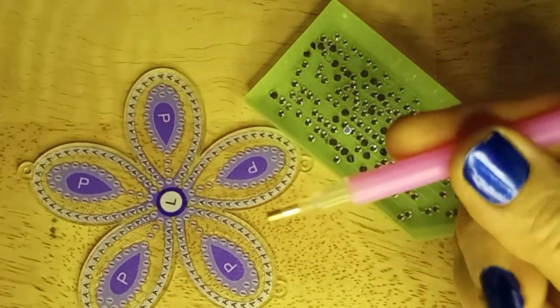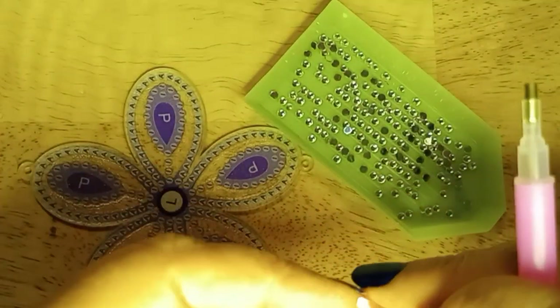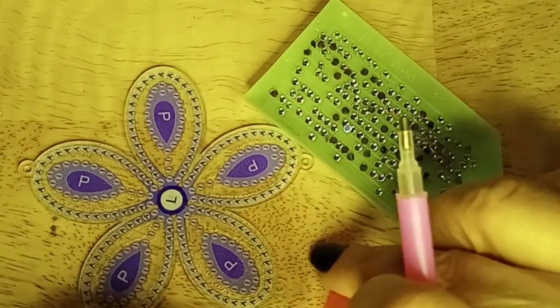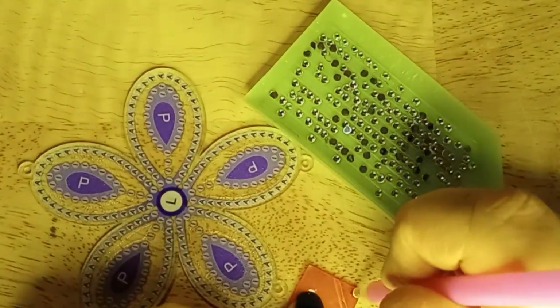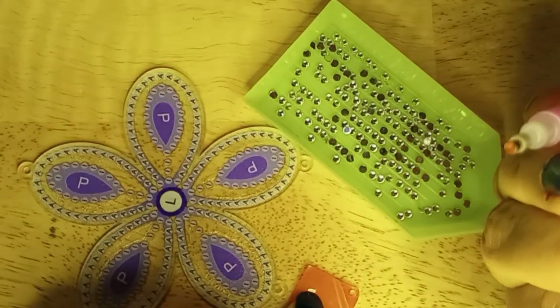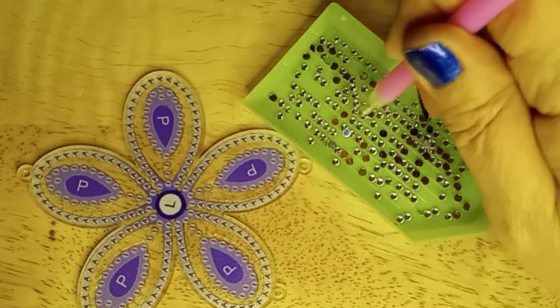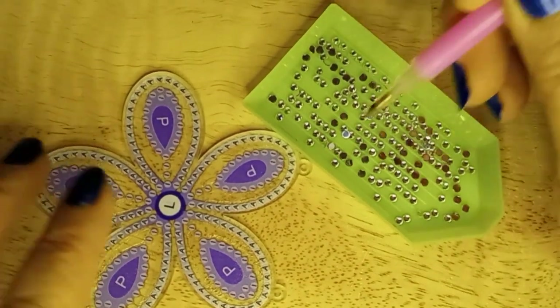To prepare the drill — the pin, whatever you wish to call it — take the little sticky, open up just a corner, and apply it. So all you have to do is gently touch one of the gems.